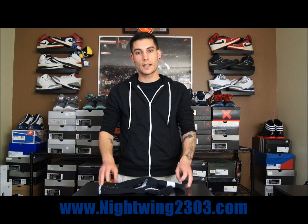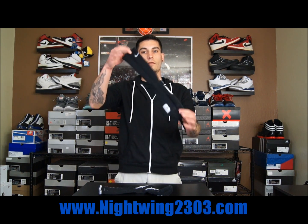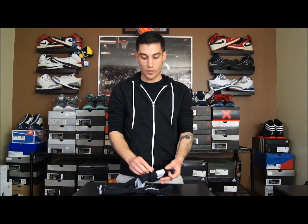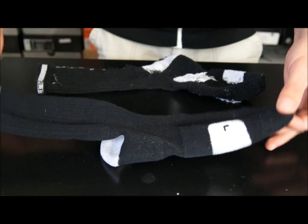Hey, what's up everybody? This is Nightwing2303 from Nightwing2303.com. Today I finally have the review for the Nike Elite Dry Fit Sock. I know it's taken me a while and I've gotten tons of requests for these things. However, I'm glad that I waited this long because I have a lot of pros and cons to using the sock. So basically just going to get right into it and break everything down. Thank you for watching, thanks for all your support, and let's get right into it.